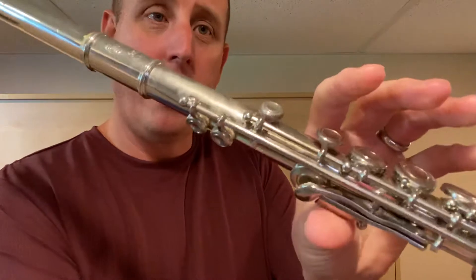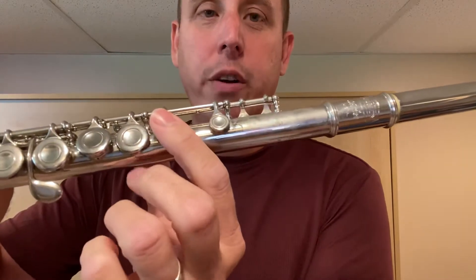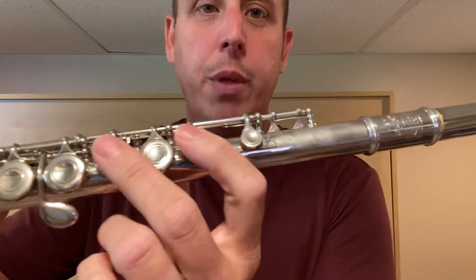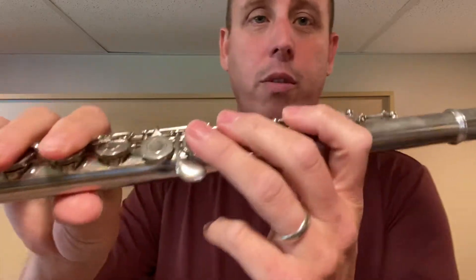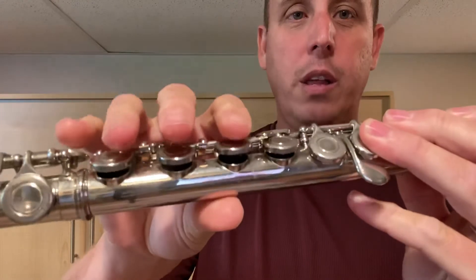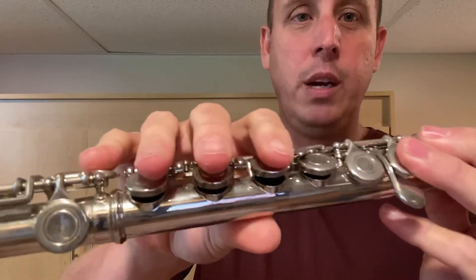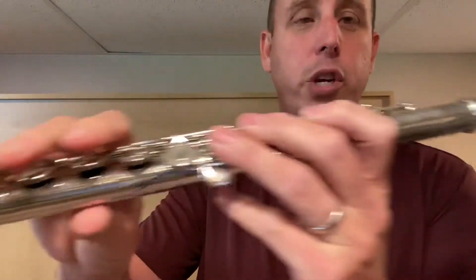We're going to start with the left thumb on the thumb key. Wrap the fingers around front, skip that one, put your pointer finger down, skip that one, then add your middle finger and then add your ring finger. So it's thumb one, two, three. Down bottom, we have the thumb holding underneath and we're going to hover above these three — not push them down — just hover above them and add the pinky key. And that's our G.